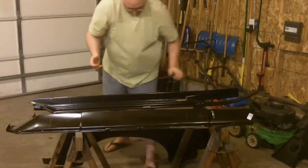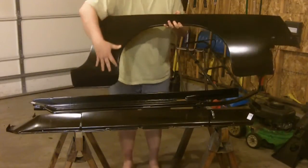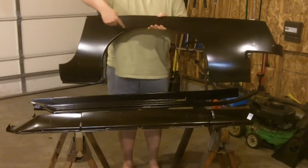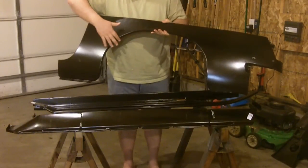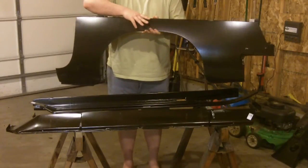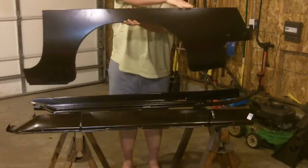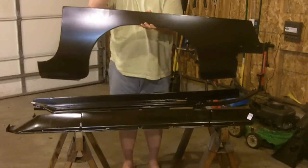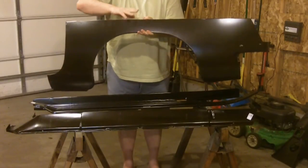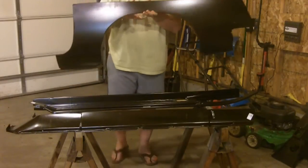I kind of alluded to this in one of my other videos. Instead of just doing the dog leg, I'm kind of rusted out along the wheel well here, so I just got this whole half section. You've got the chrome trim piece that goes right across here on the quarter panel, and this is pretty much from there down. So it'll cover that whole thing.